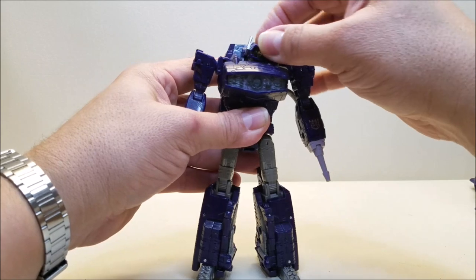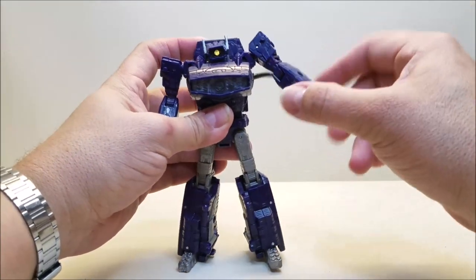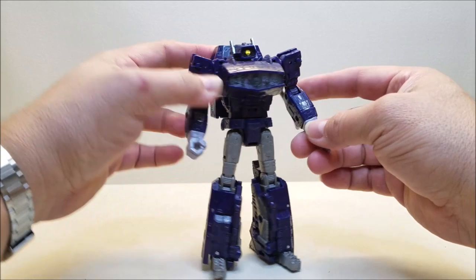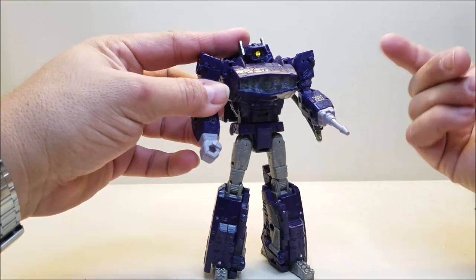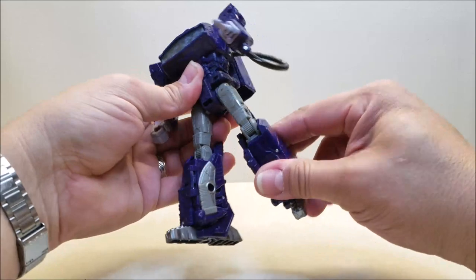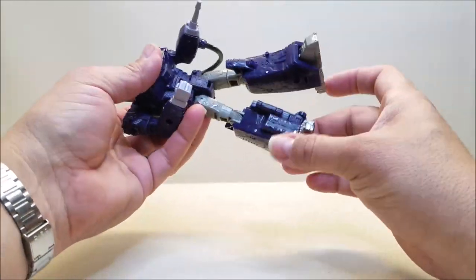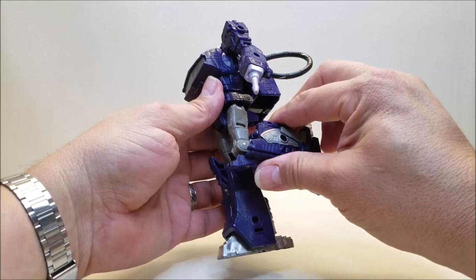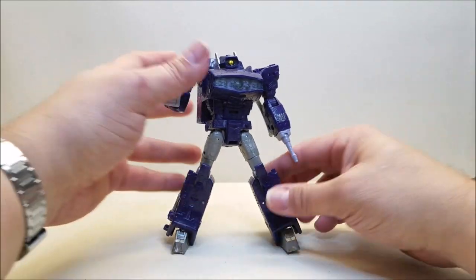Articulation-wise: the head can go up and down, side to side, and tilt side to side. Shoulders can go up and down and all the way around — one arm is limited by the hose. They can also go in and out at the joint. There's a rotation at the bicep and a bend at the elbow. The cannon arm will spin as a wrist rotation, which he also has on the other arm. There's a waist rotation. Legs can go forward on the ratchet, back, and in and out. Rotation at the thigh and a bend at the knee — oh, I have the legs backwards! Knees can bend that much, and the feet have an ankle tilt of about that much.